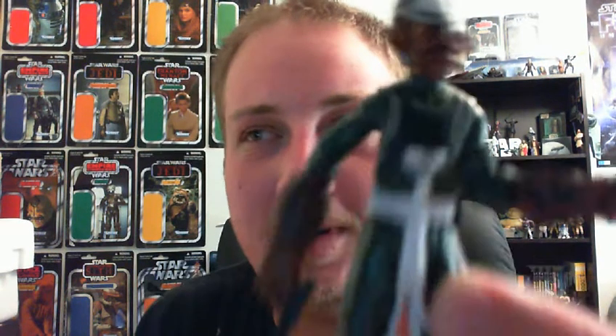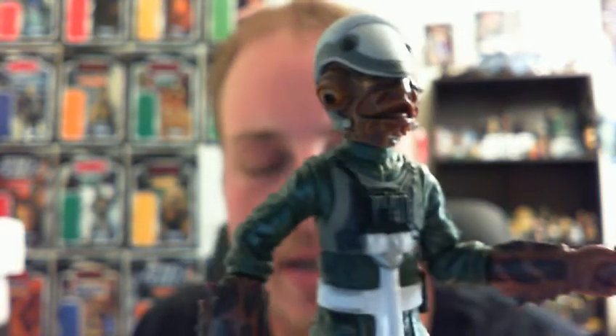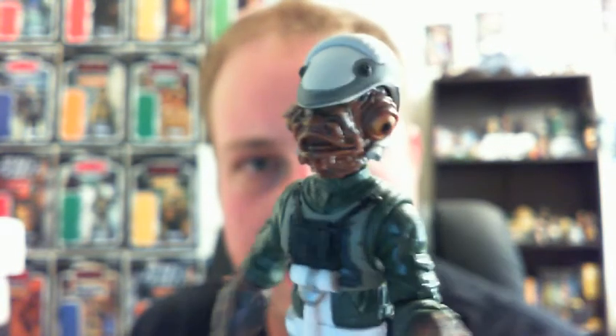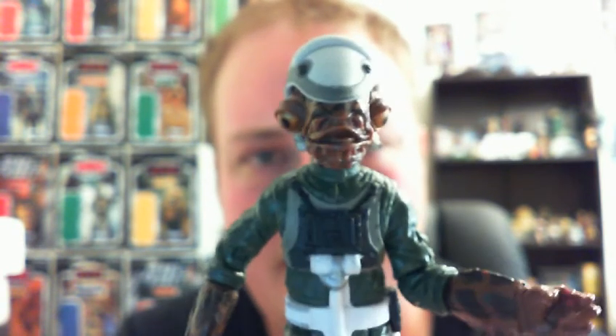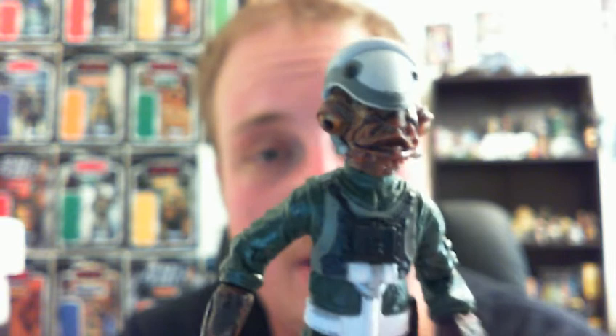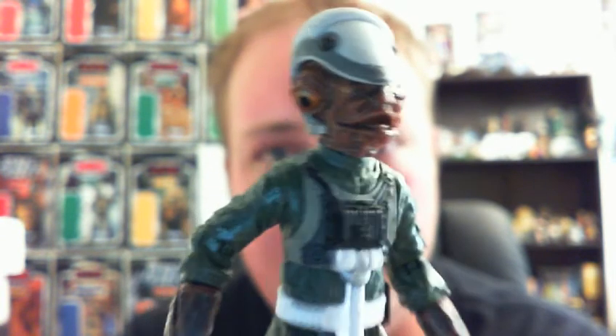The figure I'm going to review is this new one here, which is the Mon Calamari rebel pilot from Wave 11. This is the Blu-ray deleted scenes wave — those five figures. I picked up this one and Colonel Kraken. The other three were the more important ones in my opinion, but someone snatched them up before me, so I was only able to get these two. I'm glad I did because they are quite awesome figures.